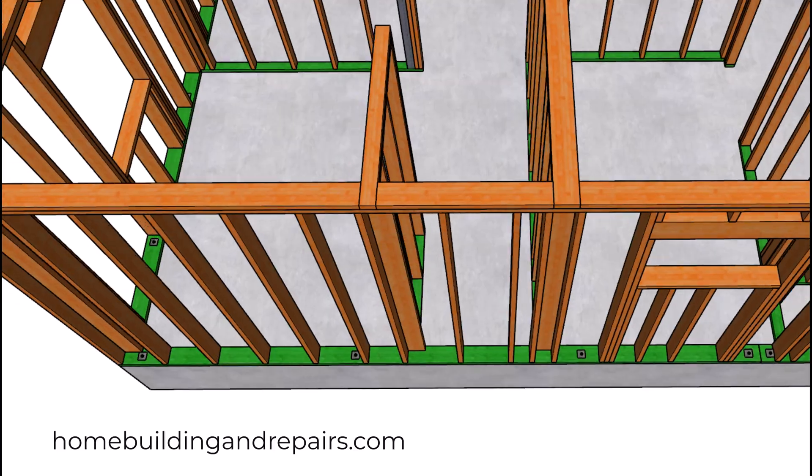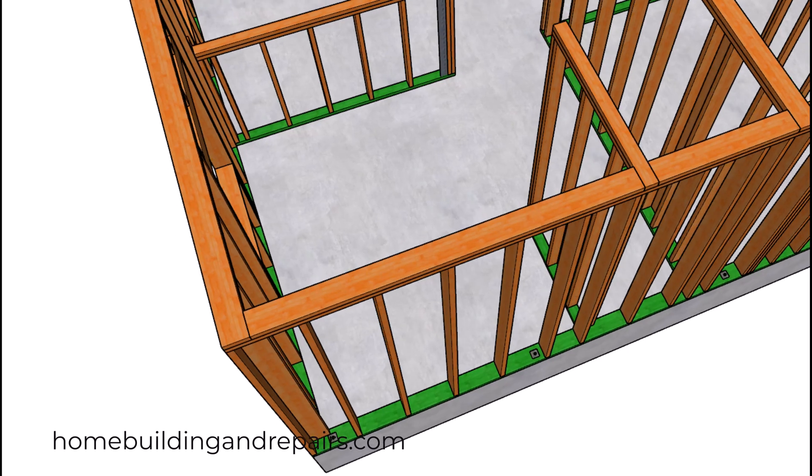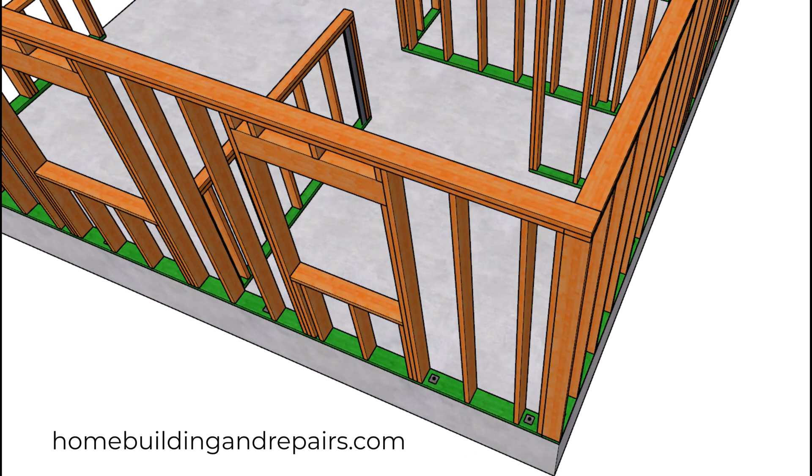Our washer and dryer room has a stackable washer and dryer. As I mentioned in the previous video, we don't have any special layout for the shear walls with our anchor bolts, which tells me there's not going to be a lot of lateral shear force required by the structural engineer. Make a note of the window here.